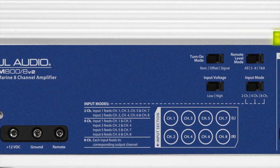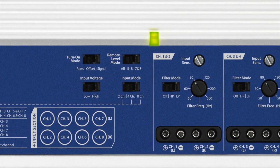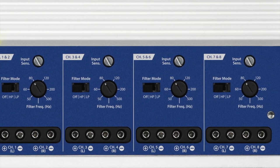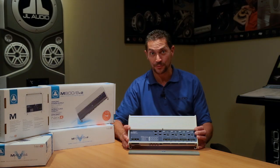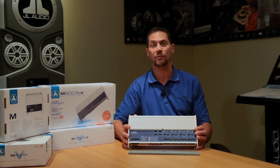When it comes to the actual function of the amplifier, you'll notice there are several different inputs. This one has eight discrete inputs, so you can run eight separate channels of audio into the amplifier. You could also just use two, four, or even six channels of input if you wanted to. The amp can be configured to allow for all of that.